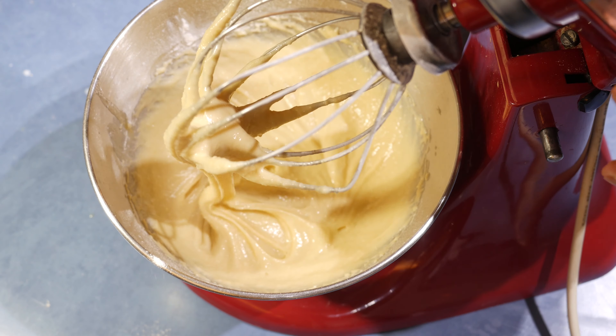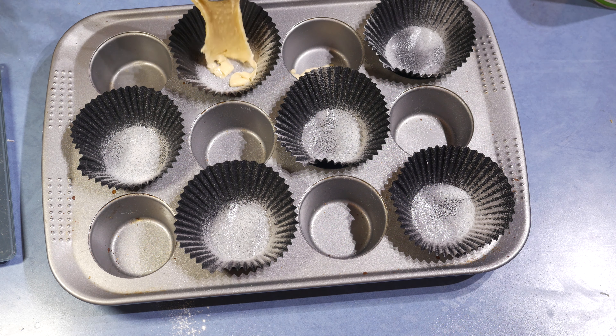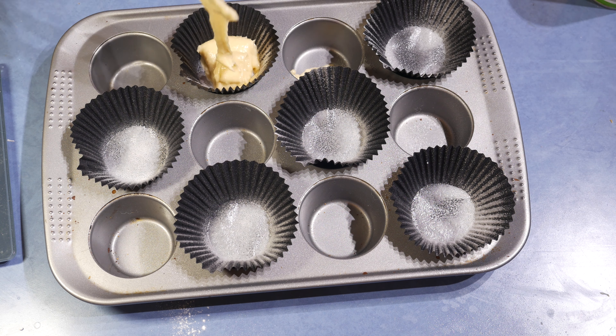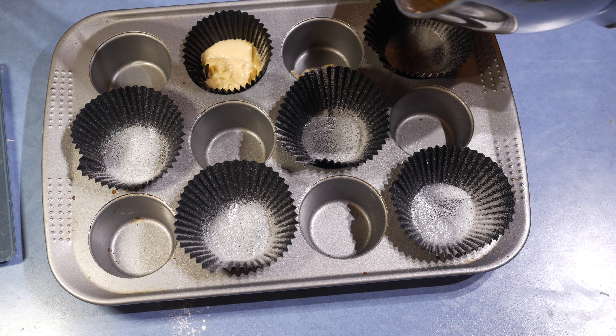And it's ready. Pour the prepared batter in and bake at 180 Celsius for about 20 minutes, or until golden brown.